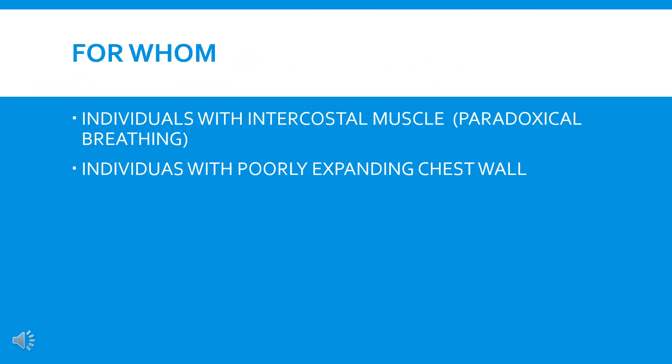Air shift manual is indicated in individuals with paradoxical breathing or a poorly expanding chest during inspiration who have intercostal muscle weakness. Paradoxical breathing refers to people with intercostal muscle weakness where the diaphragm is working properly — for example, C4 to T4 motor complete injuries, where individuals have a dominant diaphragmatic breathing pattern resulting in collapse of the anterior chest wall. The volume of air moving into the lungs does not act to expand the chest wall but instead moves in a caudal direction. Air shift manual really helps in these patients.